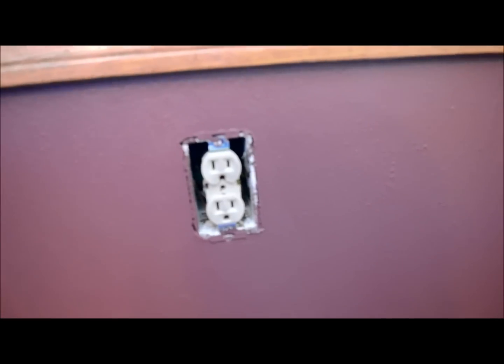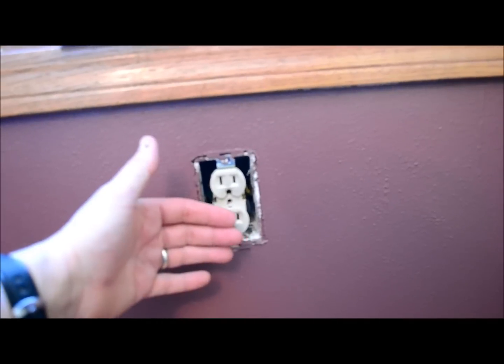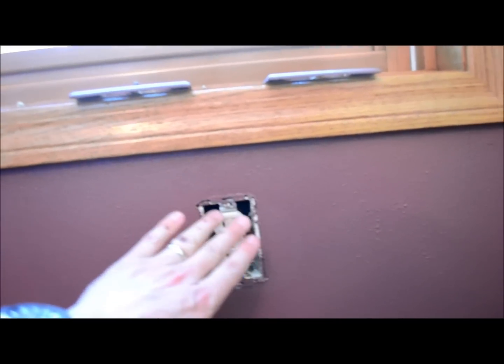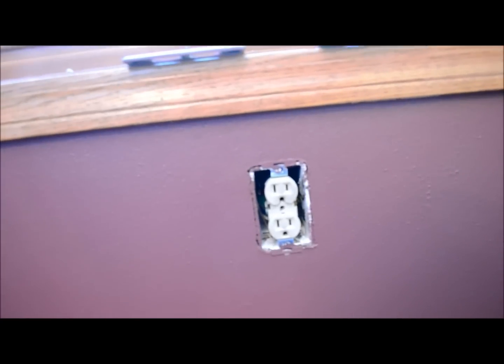Now why do you do this? Well, when I pulled off my electric outlet faceplate I noticed a cold breeze, and that makes sense because there's not a lot of insulation around here and it's an open box. If you want to insulate that, you can kill that breeze. It's not going to save you a ton of money, but it'll keep the room comfortable and it's a super simple fix.